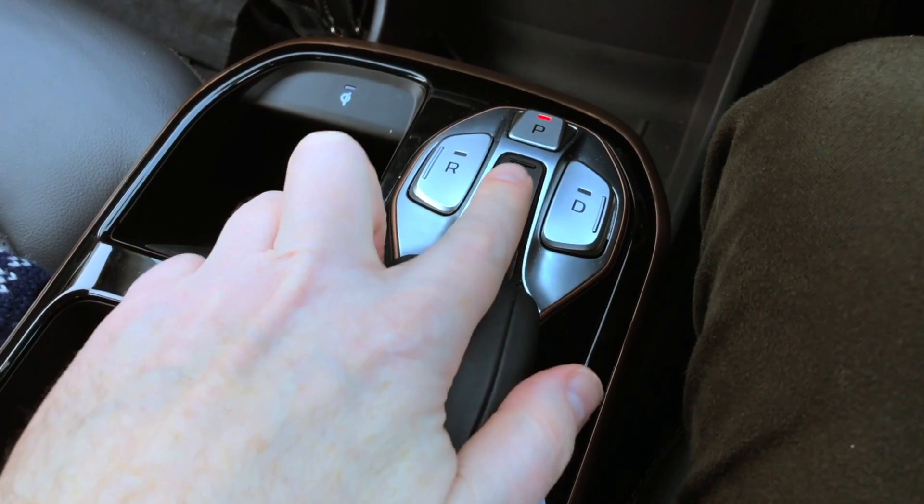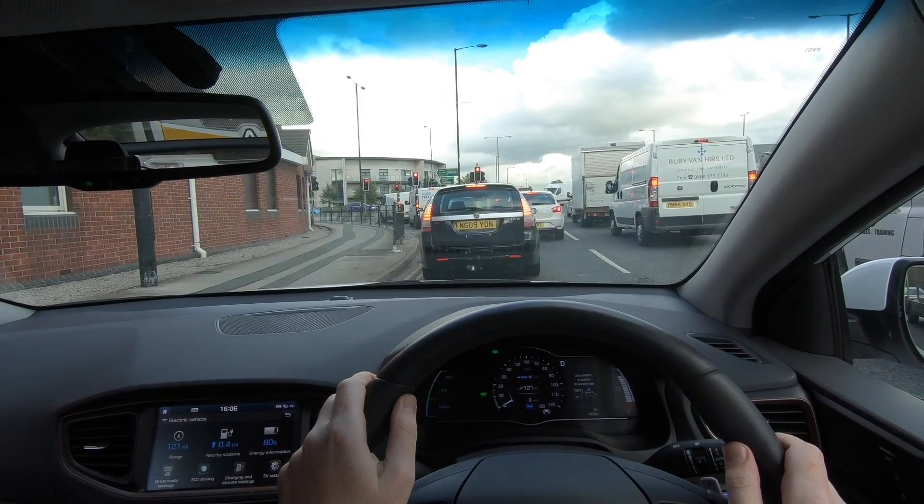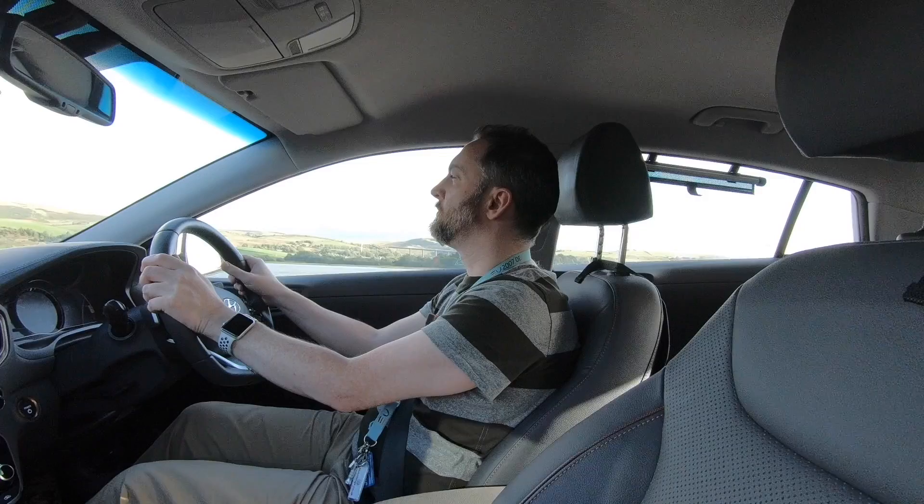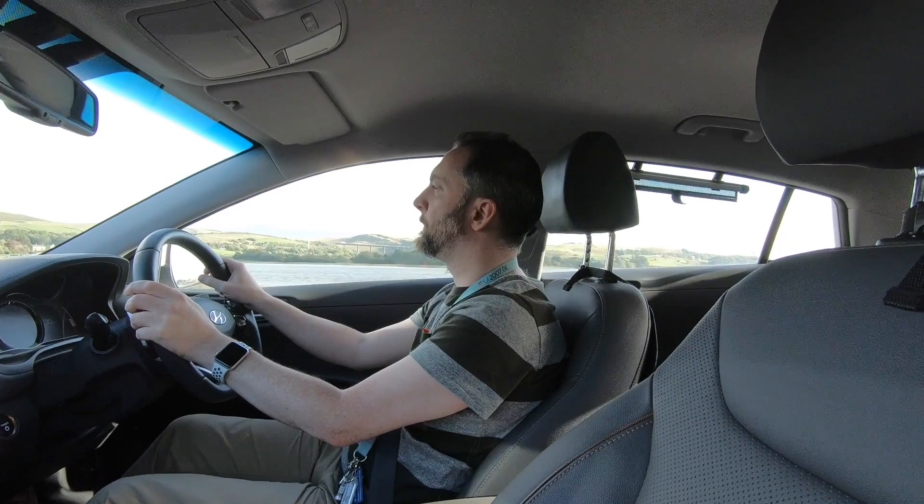I've come to electric cars from driving manual or stick shift cars. There I would be used to using neutral to not have the gears engaged for a long time when you're stopped in traffic or at traffic signals, not to burn out your clutch. For hypermiling, you might also want to put the car in neutral to try and save fuel, although with modern cars the benefits of doing that are a bit dubious.